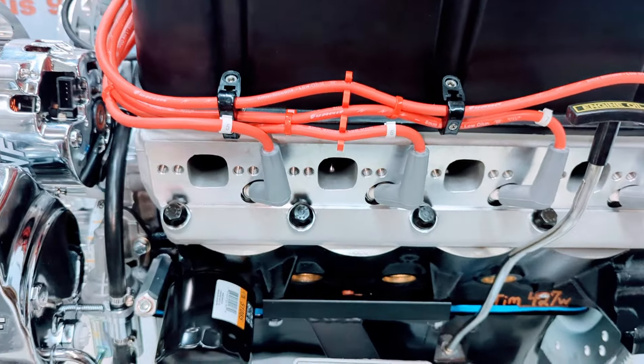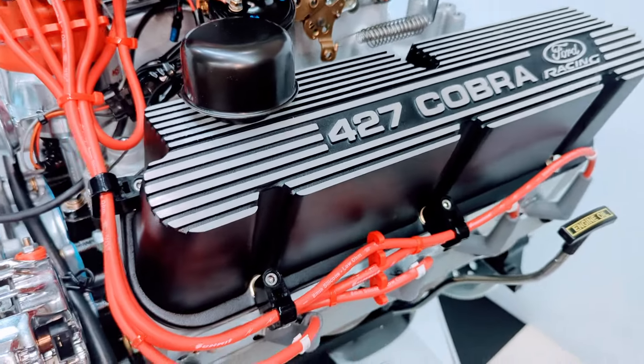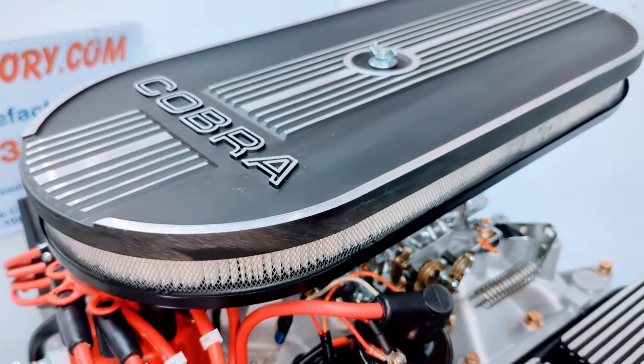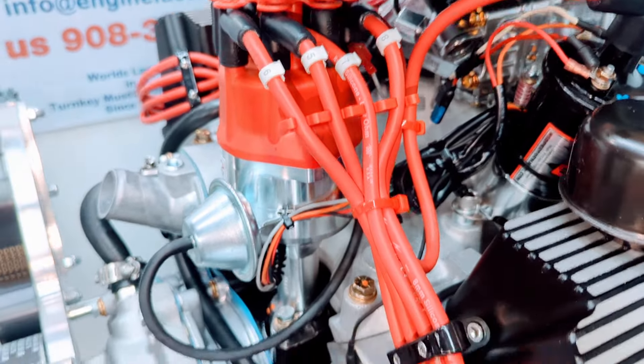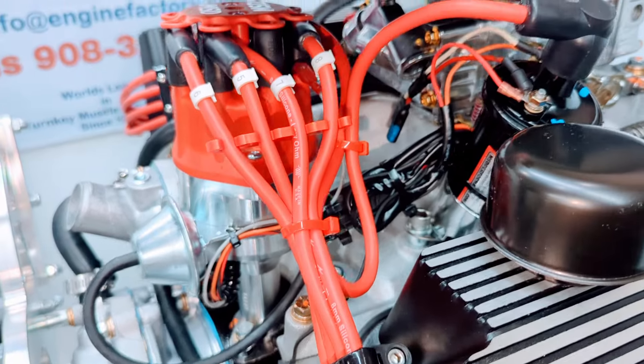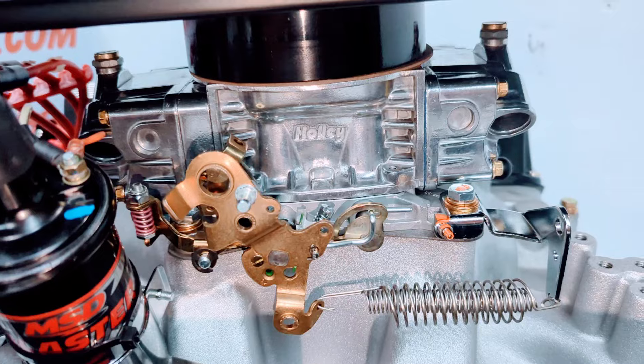Red ignition wires with all the wire markers on there. It's a real nice 427 Cobra valve covers with the matching Cobra air cleaner. MSD distributor set in place, aluminum intake manifold, MSD ignition coil, and the Holley 750 CFM carburetor.